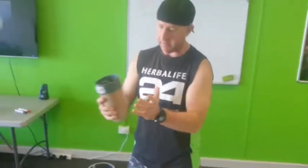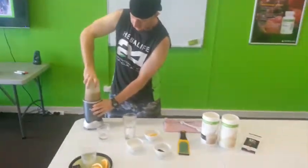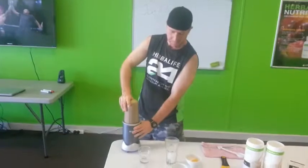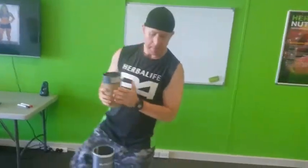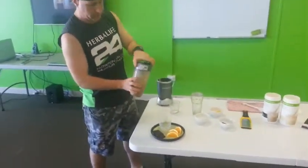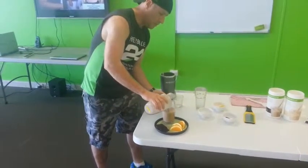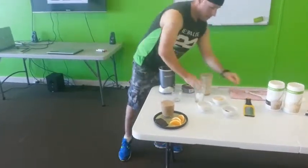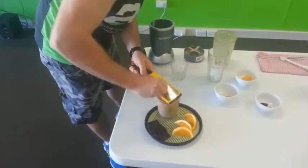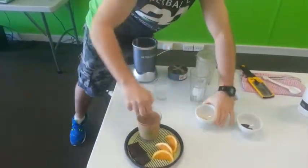Give it a bit of a mix around, make sure the ice is broken completely. Plate it up — in front of me I've got a nice glass with some dark chocolate and orange segments. Fine jaffa mix, and with that dark chocolate on top.